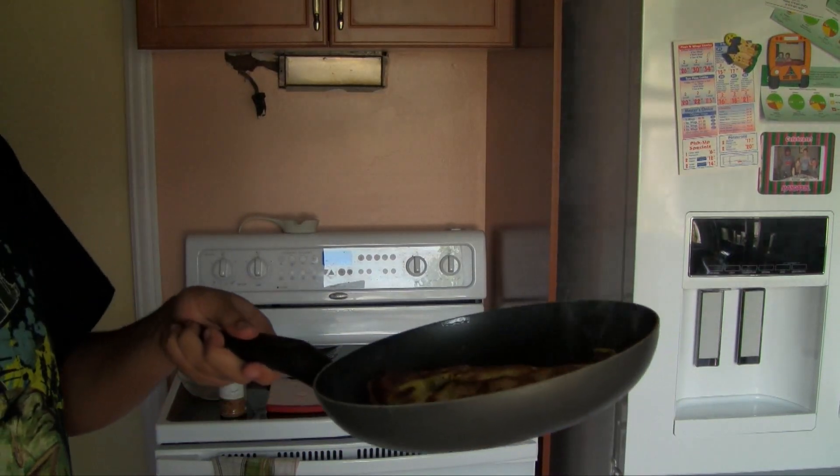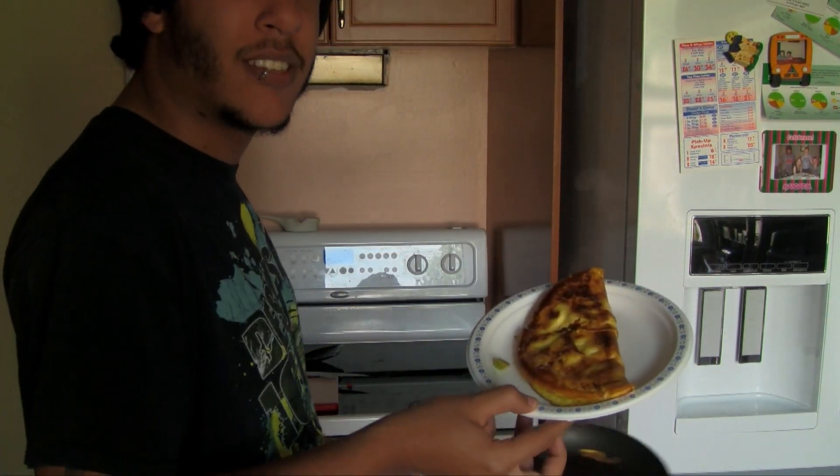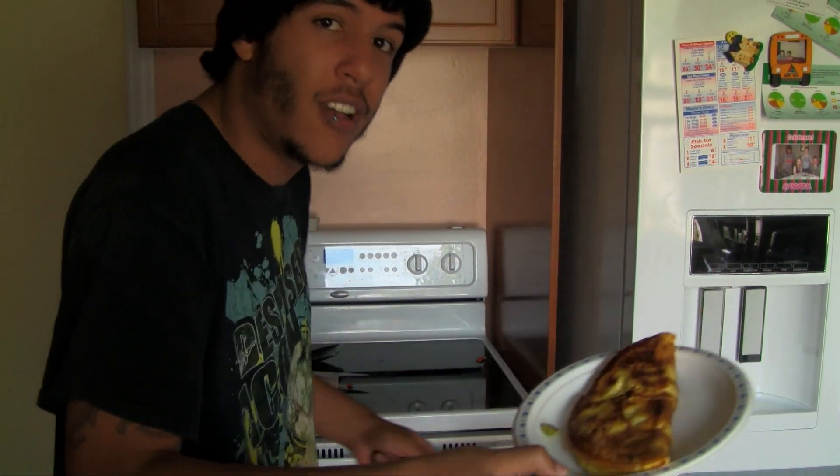Now that it looks like you're gonna start a fire in your kitchen, it's probably a good idea to take it off the frying pan. Be sure to take a good inhale of all of the peppers and spices that went into this omelet — otherwise, how are you ever gonna know how good your lungs are?